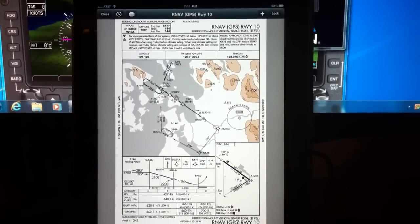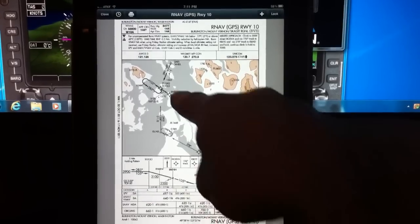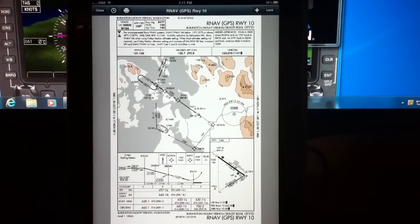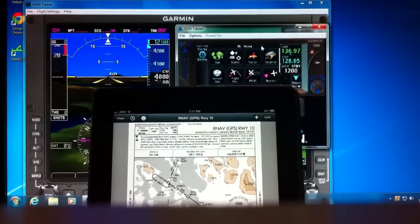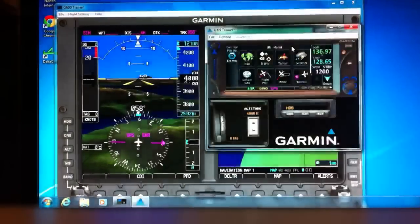What we'll demonstrate here is that once I choose not to fly the course reversal, the GTN 650 has a very difficult time reinserting it once you go missed. So I'm going to reset up my iPhone here — it's a little crazy but it seems to work.